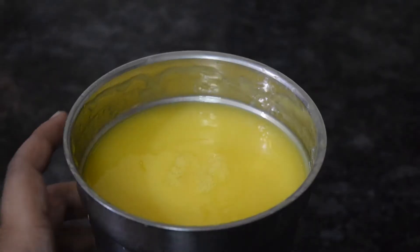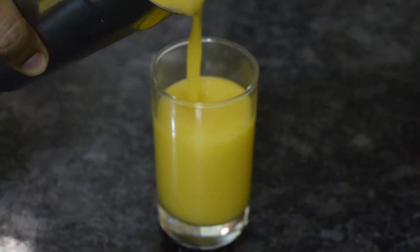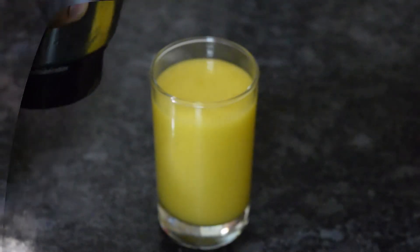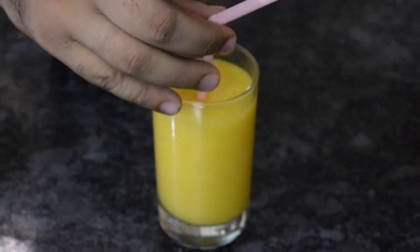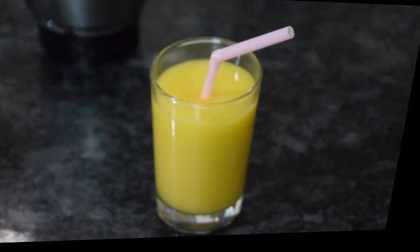After blending, just pour this juice in a serving glass. You can also add ice cubes from top and serve. This was today's yummy summer special mango juice.